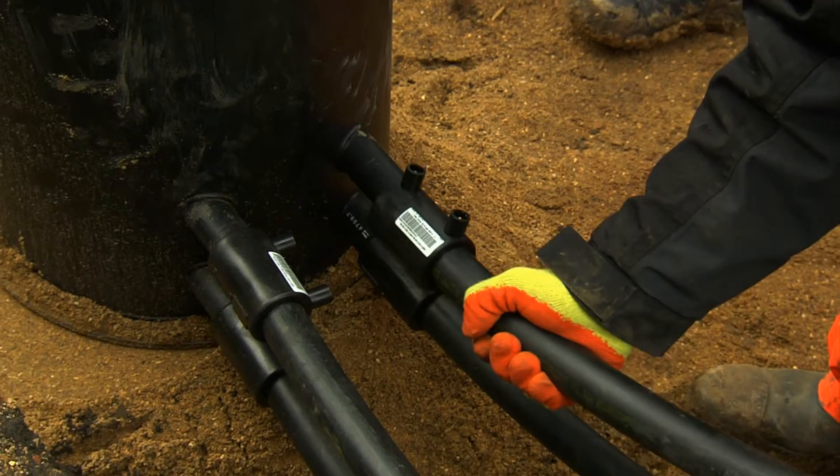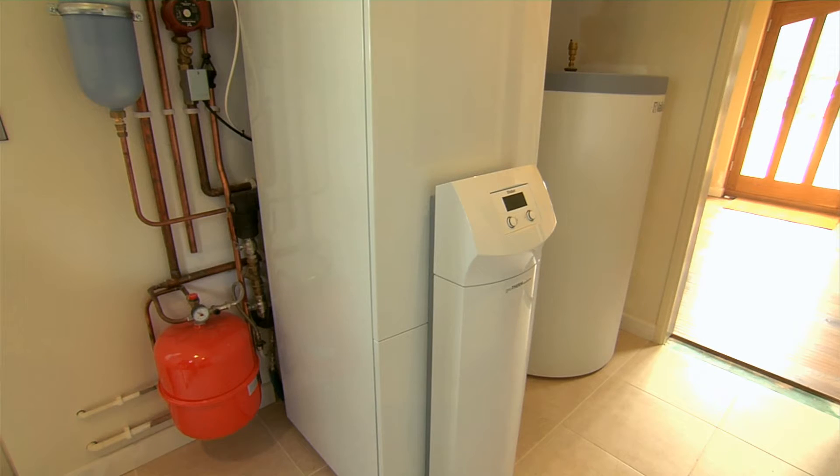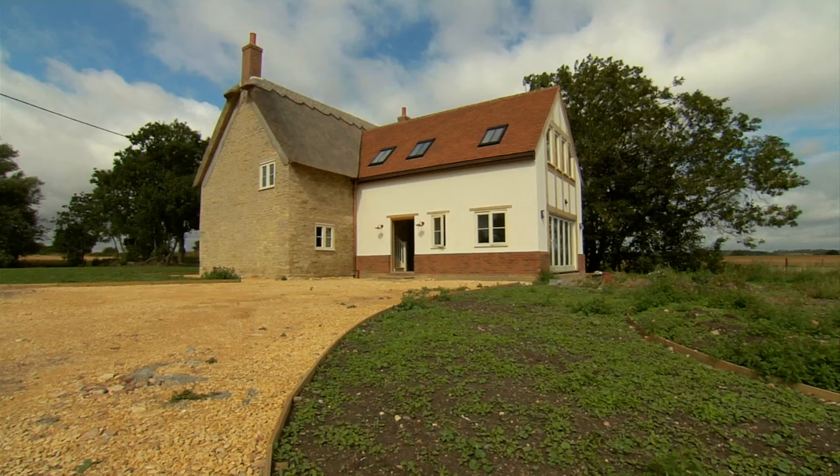We've now connected the heat pump to the manifold chamber, we've welded all the pipes up, we've installed the heat pump, and since then we've actually commissioned it — switched the unit on and it's providing heat for the building.